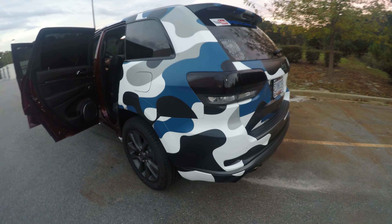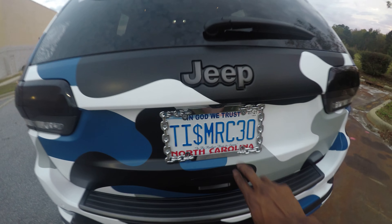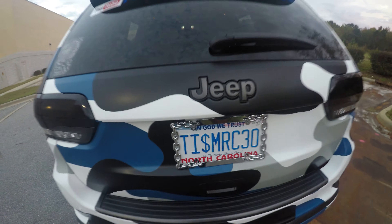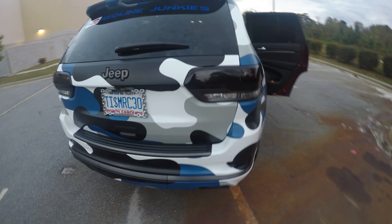That matte finish with all the black trimming — as you guys know on the Jeep — it just makes it look so amazing. I need to clean my windows; I just cleaned the Jeep last night in the dark with a little bit of light, so the windows aren't as clean. But I got my custom vanity plate that came in too.